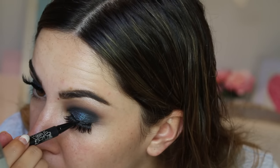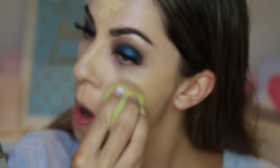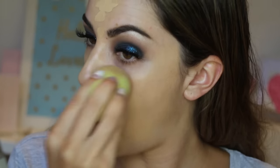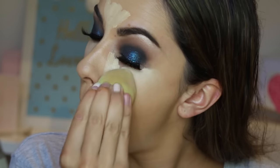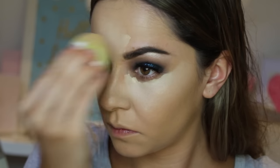Then I'm applying the Make Up For Ever HD Foundation as I want to be looking long lasting. This foundation is really flawless and specifically for photos, which you do get a lot of for New Year's. Then after blending that in, to highlight under my eyes I'm using MAC Prep and Prime in Light Boost, blending it in using a damp blending sponge. And then I'm also going in with the Morphe Chubby Buffer under my eyes because it is more precise and easier to blend.